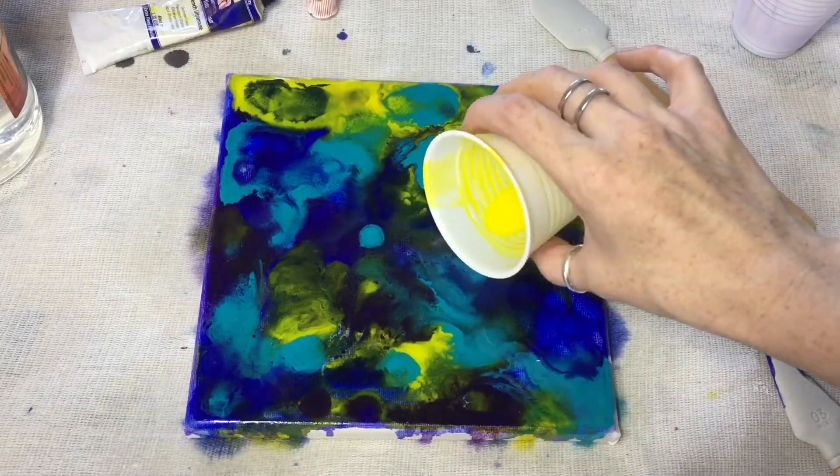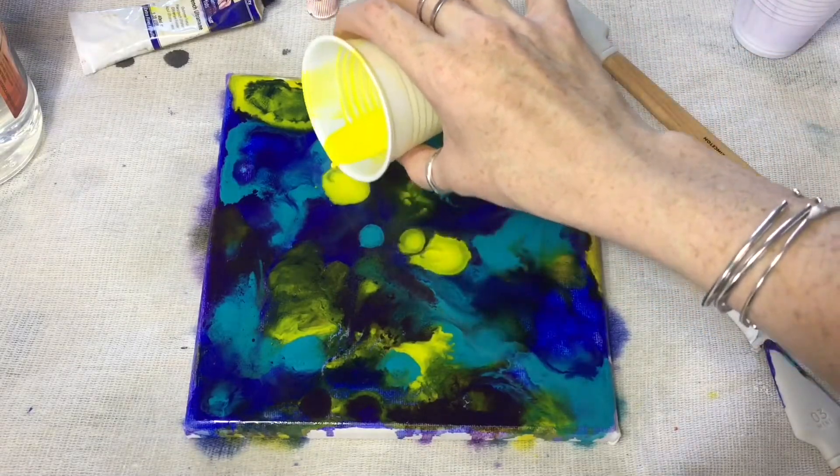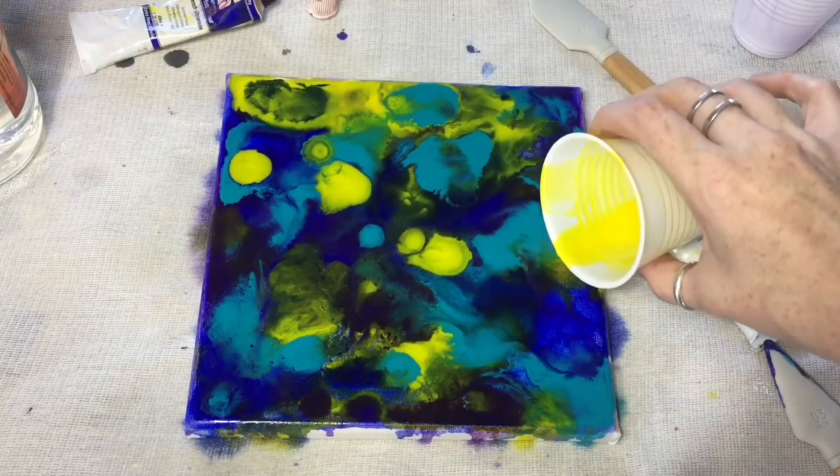I pretty much lost all the purple, so I just decided to make it ultramarine, turquoise and spectrum yellow.